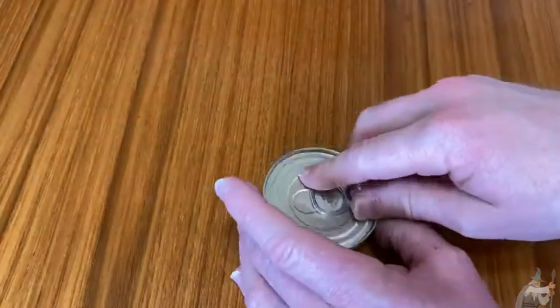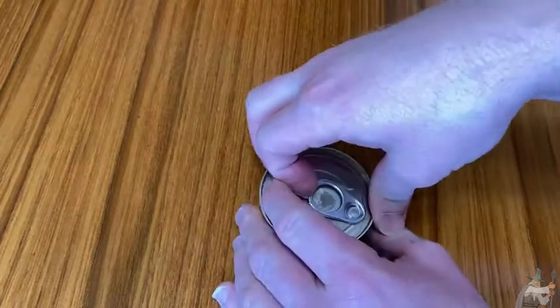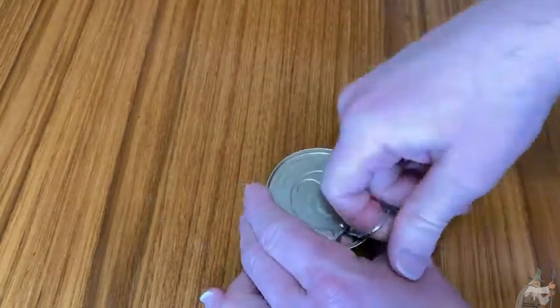Let's go ahead and open it up and take a look. See how hard it is to open — it's pretty tight. Okay, not so bad.